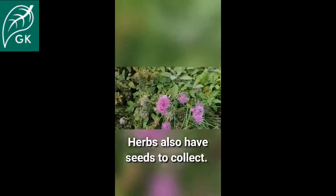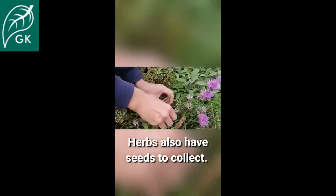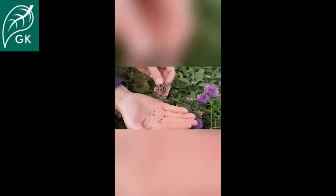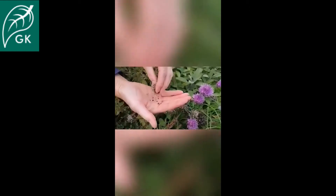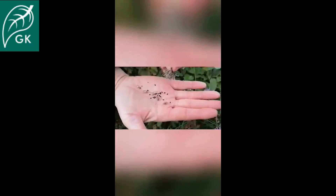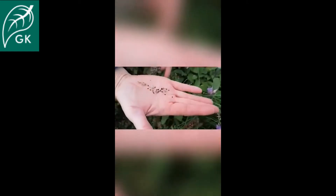You can also collect seeds from herbs. Here we've got some chives — let me just show you how easy it is to get seeds from them. Dead flower, and if I do that you can see the seeds pouring out of it. So these would all be new chive plants — really easy.